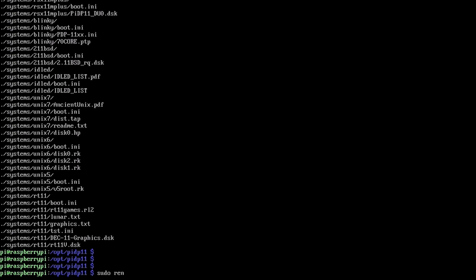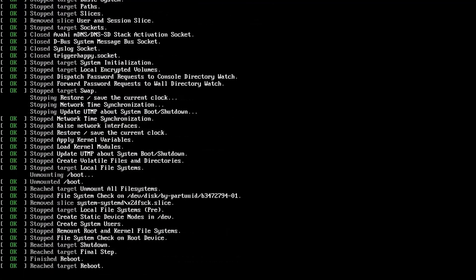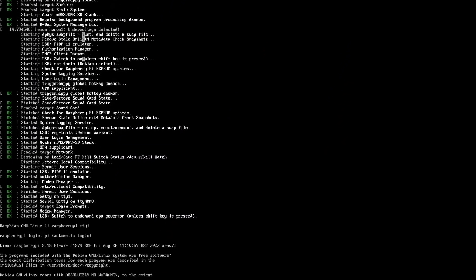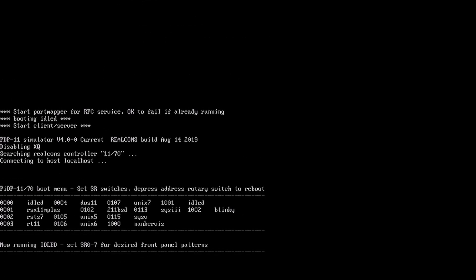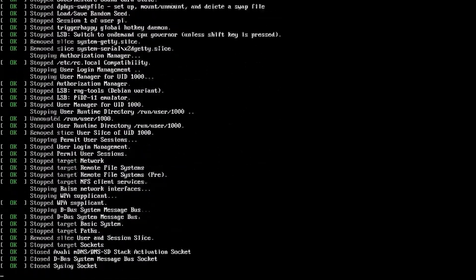We should be able to reboot now. Hopefully when it boots back up it'll automatically start the PiDP-11 emulation software, which is based on the SimH software. And there we are — we're in the PDP-11 simulation software. At this point we're done. Our Raspberry Pi is set up. The emulation runs inside the screen terminal multiplexer, and Control-A then D detaches from that. So we do sudo shutdown -h now. We can shut our Pi down and put it aside until our PiDP-11 hardware build is complete.